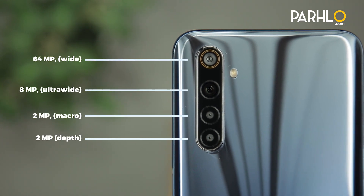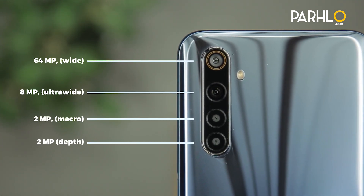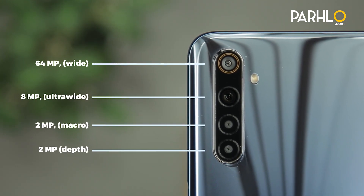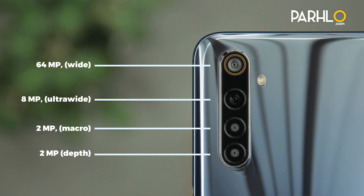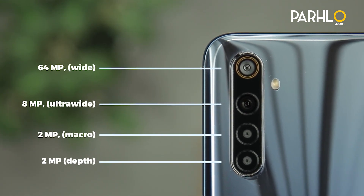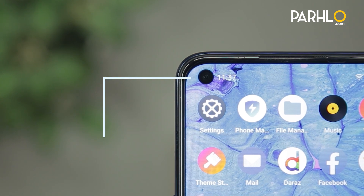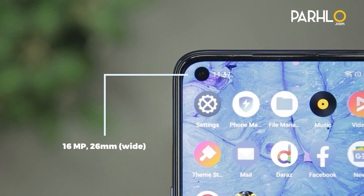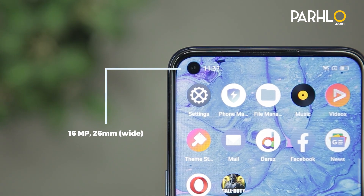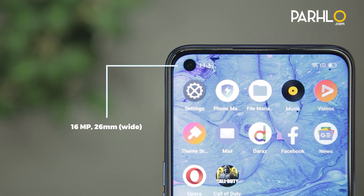Realme 6's cameras: it's a 64 megapixels F1.8 wide angle camera, 8 megapixels F2.3 ultra-wide camera, 2 megapixels F2.4 macro camera, and 2 megapixels F2.4 depth sensor. The front camera is an in-display single selfie camera at 16 megapixels F2.0 wide angle. So let's go ahead and test them.